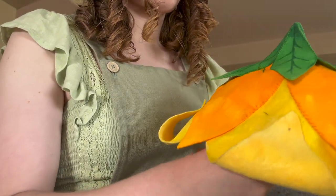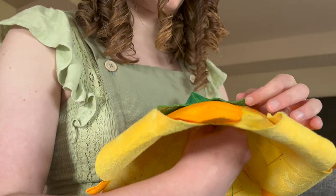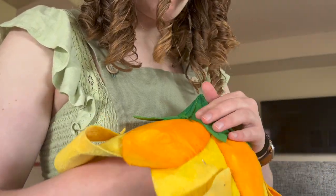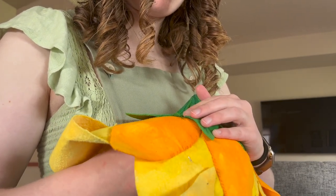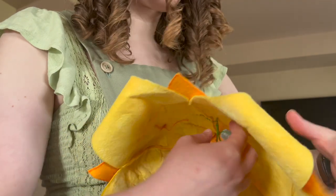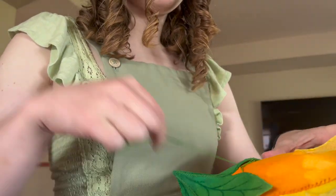For the leaves, I added veins by using a green Sharpie, and that worked well. Here I am just whip-stitching the leaves down to the top of the hat with some green embroidery floss.